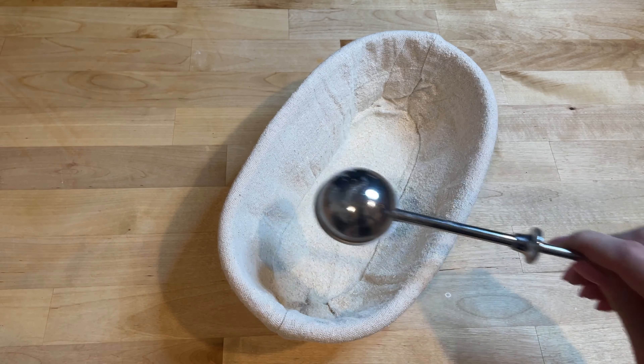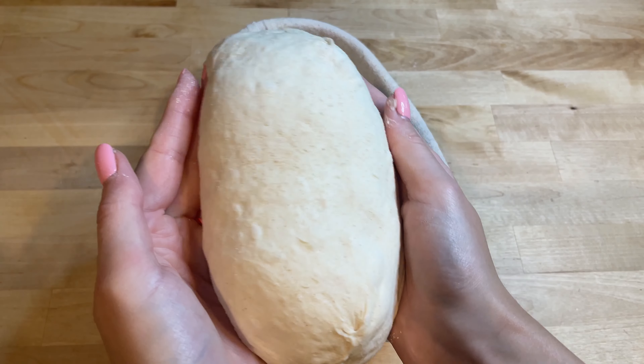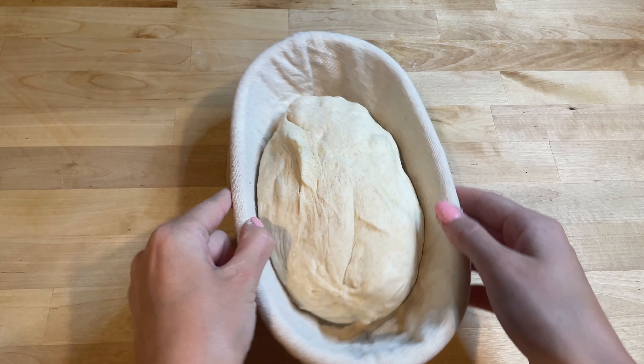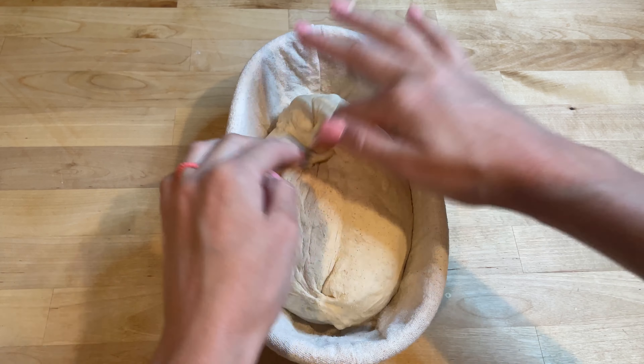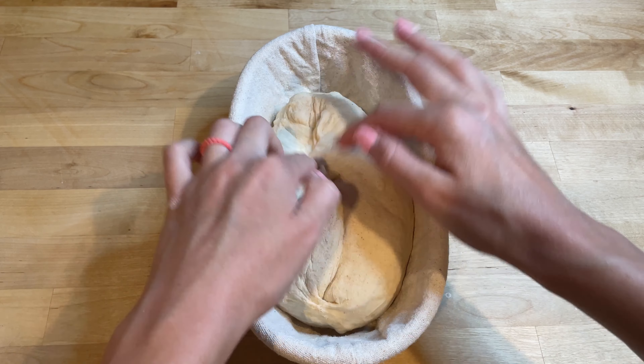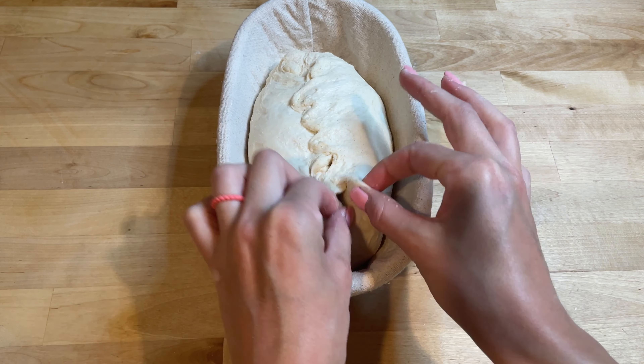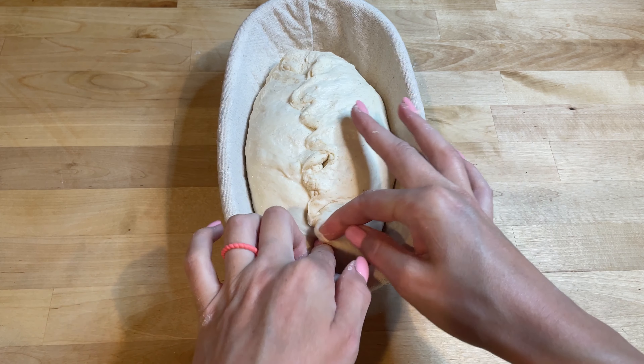Place the shaped dough seam-side up in a well-floured banneton basket or a bowl lined with a floured towel. Optionally, pinch the seam once more to ensure it is tightly sealed. This helps the dough maintain its shape and prevents it from spreading out too much during the final proof.